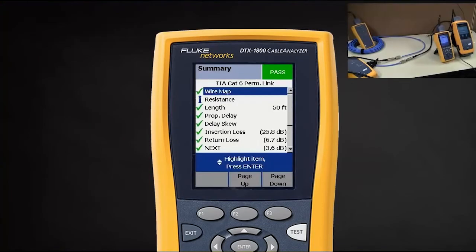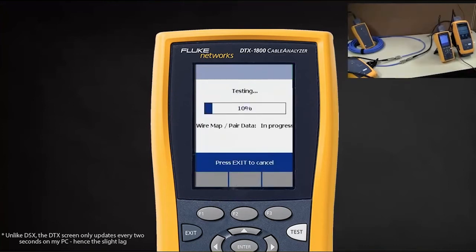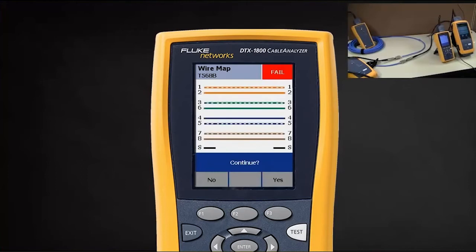Here's an interesting demonstration. I have a shielded cabling system and I'm going to test it using my DTX 1800 cable analyzer. I'm going to hit test, test again. It's going to start testing and it's going to tell me the shield is open.